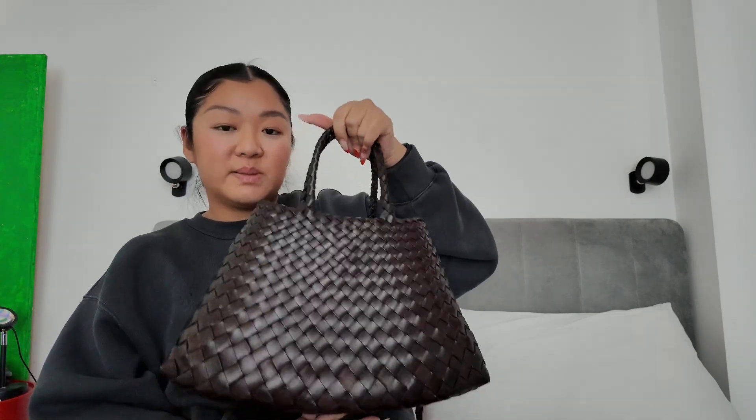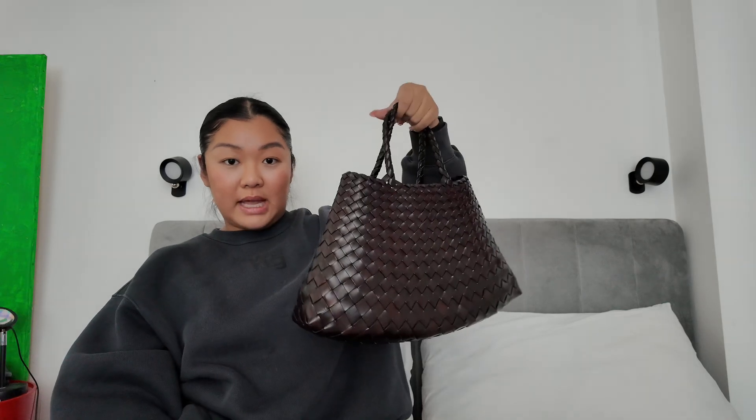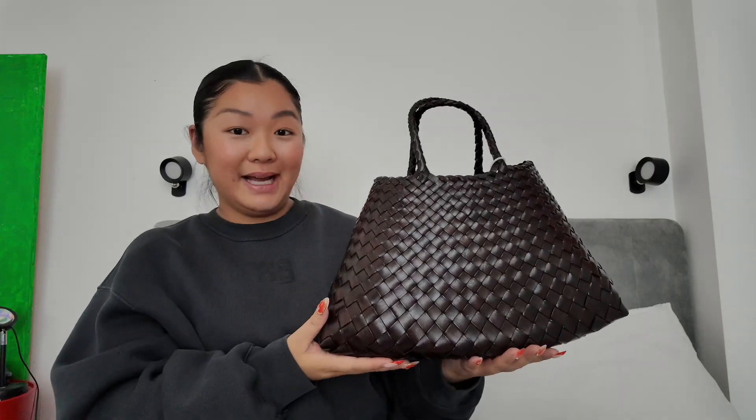It's the perfect size. I'm so happy I went for the small because there was a larger one, but I noticed I actually don't wear large bags that much — like large bags that go over the shoulder. I actually like medium to small bags, and this one is a small size, which I think is perfect. It's quite multifunctional. Obviously it doesn't fit a laptop, but I didn't intend to buy this bag for that.